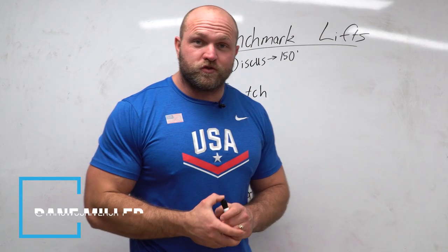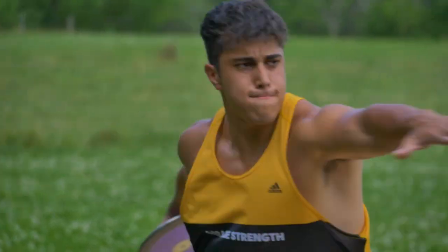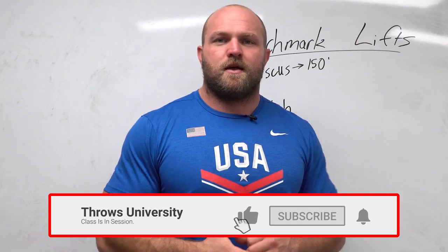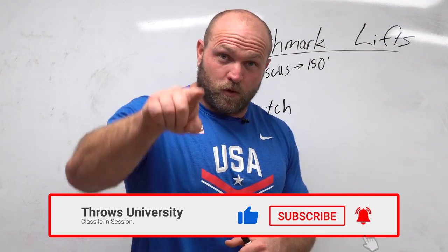What's up everybody? It's Dave Miller from throwsuniversity.com. If this is your first time to the channel and you're interested in being more explosive, improving your throws technique, or improving your throws-based training, make sure that you like, subscribe, and ring that notification bell so we can help you toss some bombs.